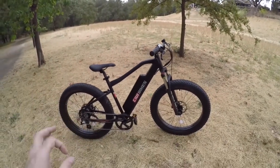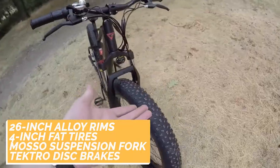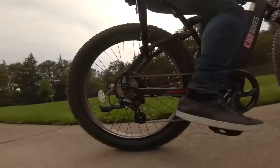This stylish electric bike comes with premium components including a set of 26-inch alloy rims with four-inch wide fat tires, a Mozo suspension fork with lockout, and Tektro disc brakes. The Revive Bikes Predator fat tire bike is a perfect daily driver and a ride for outdoor adventures.